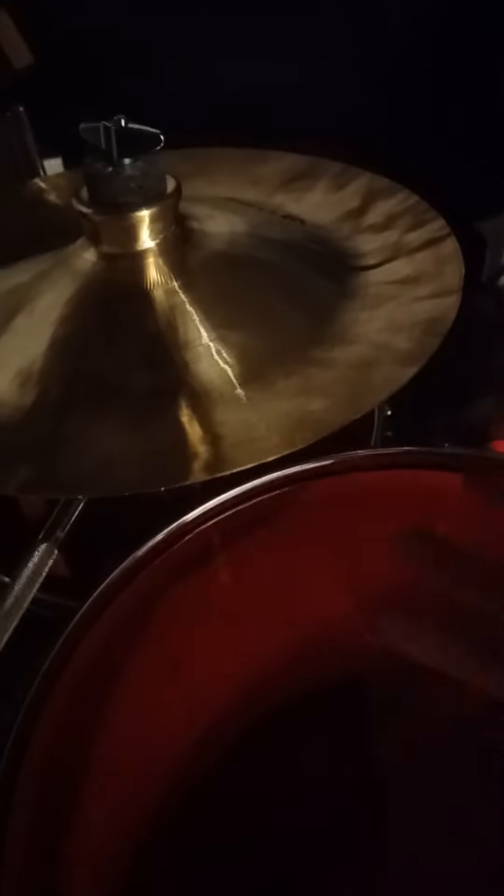Now I'm going to show you some of the new cymbals I added. This is the Wuhan China, the Paiste PSTX 14-inch Swiss thin crash, and then the 10-inch Trashformer from Zildjian.